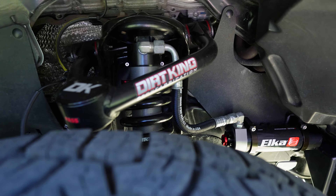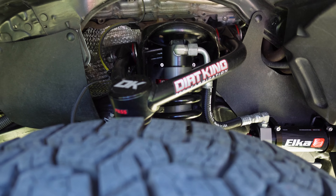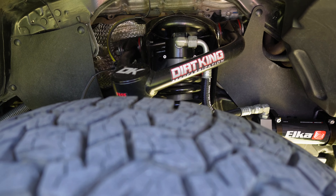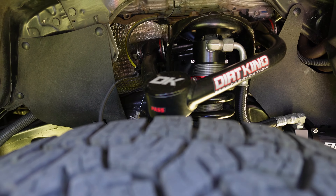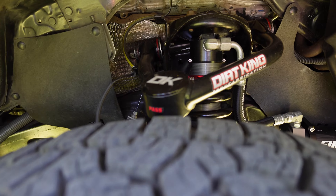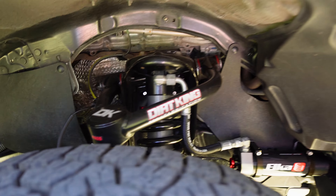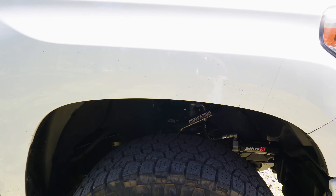You can see what I paired that with, which is the Dirt King upper control arms. I won't do a separate video on that — basically I chose the Dirt King because it has a ball joint up there. I didn't want a uniball; I didn't want the maintenance of a uniball. It's got poly bushings back there and it adjusts the suspension for the right lift height.